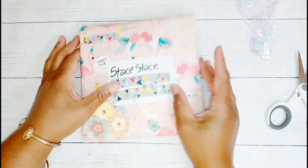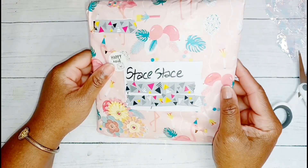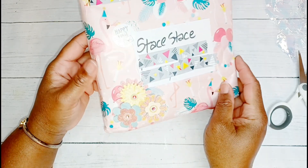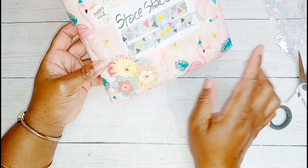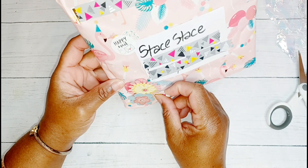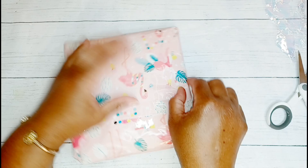I had to cover up the addresses on this package. Look at this gift wrap - it is a whole party on here with the balloons, the flamingos, and the party hats. What do you call these little popping things that make the noise? I don't know, but it's super cute - just the whole party. And here are those flowers - oh my gosh, I'm definitely keeping those flowers.